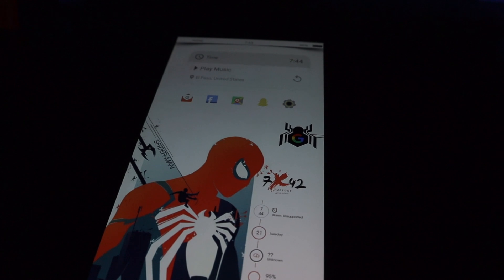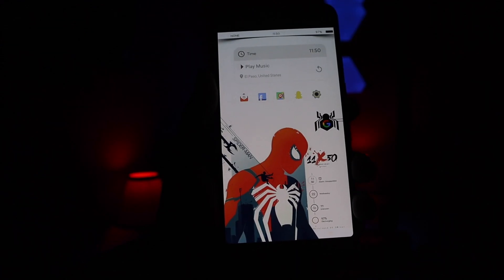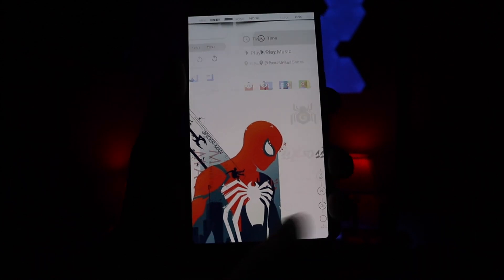Underneath that you do have the time with some other widgets at the bottom, which would be your alarm, the current date, the weather, and your current battery status.